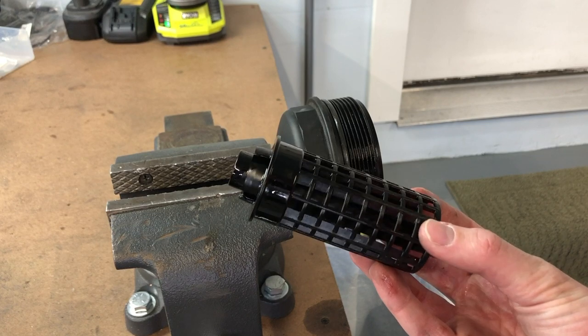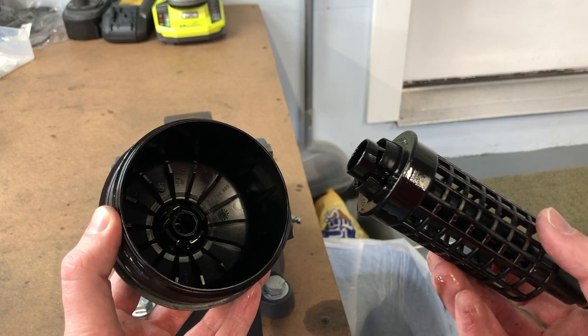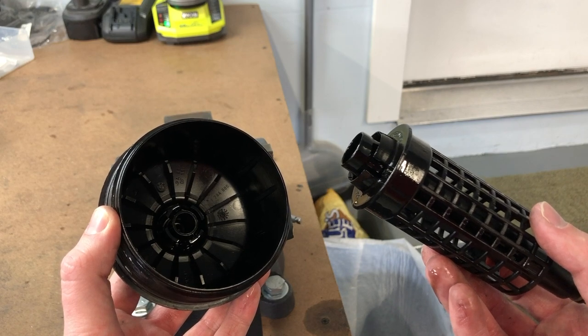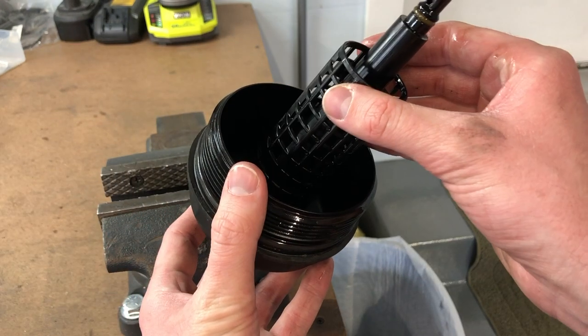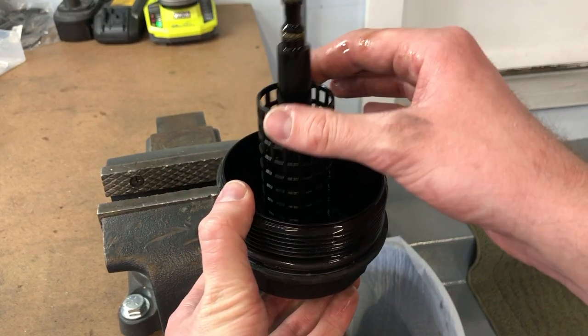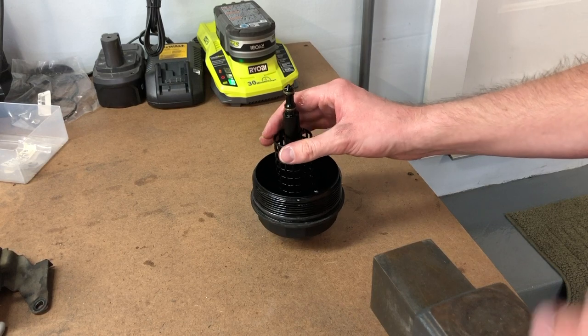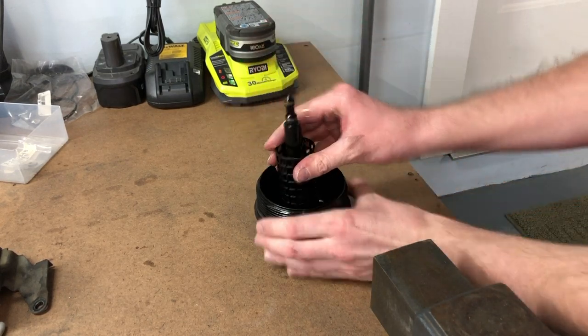Once you've removed the cage, take your ECS Tuning cap and install the cage straight into it. Even though I'm installing my cage right back into the OEM cap, the install process for the ECS Tuning part is the exact same. Place the cage right into the middle of the cap, then using a hard flat surface, pop the middle piece back into the lid.